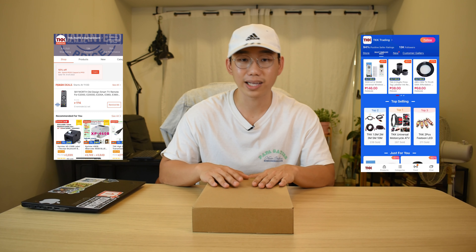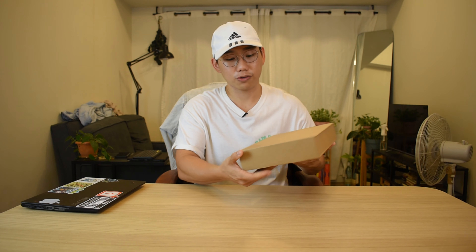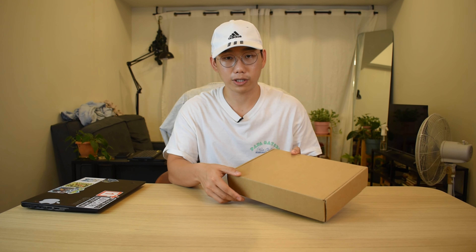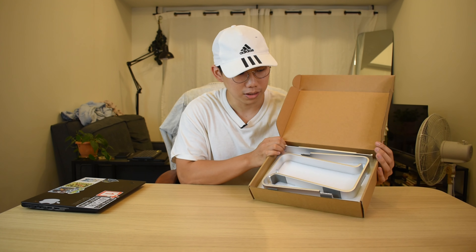Hi guys, Casey here. In this video I'll be showcasing one of our laptops — a laptop stand. We don't have a model number for this one; we just call it the hollow design laptop stand. You'll know why later. This will be available on our online stores, Lazada and Shopee. You can get this for 700 pesos only. So let's open it — this is what your package will look like when you order from our store.